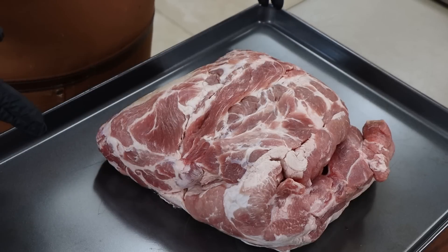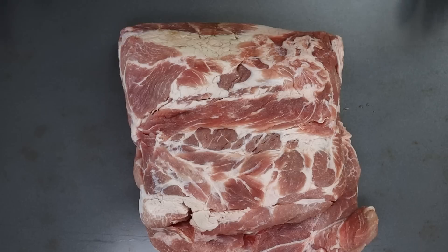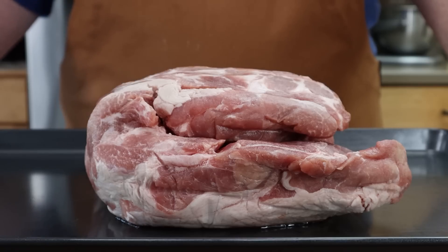Hot and fast has a lot of different meanings depending on who you're talking to, but for me it means hotter and faster than I normally would cook something. Today we're going to be cooking a boneless pork butt. Normally I do this at 250 to 275, but today I want to move that up. Because there's no bone in, I'm going to be going about 300 to 325, out on the Hunsaker Vortex Smoker.